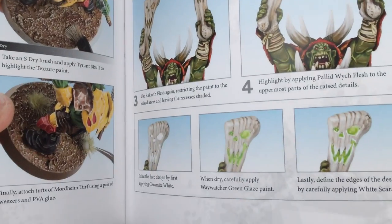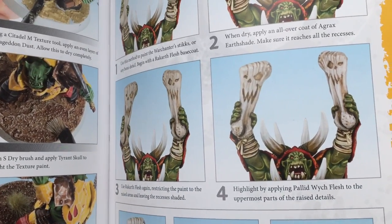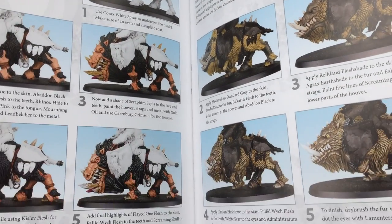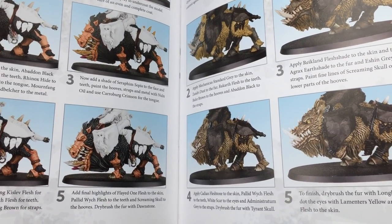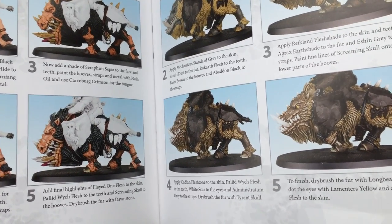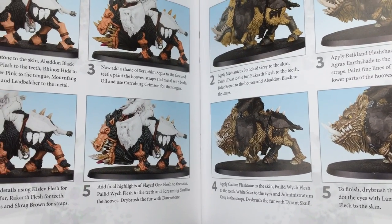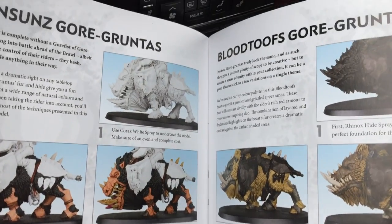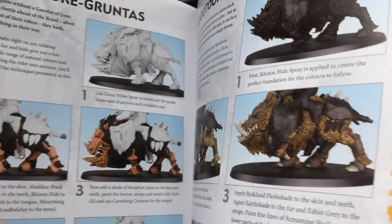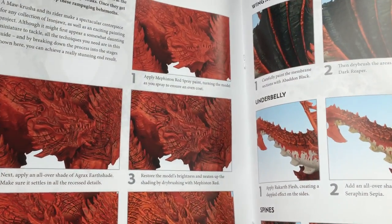They also show you how to do the green glow and how to do bone — so that's pretty good. They show you two different methods of painting their Gore-gruntas, which basically look just like Razorgores from old Warhammer Fantasy. And they show you that you can either go with a white primer or a black primer, which I appreciate because people paint things differently.